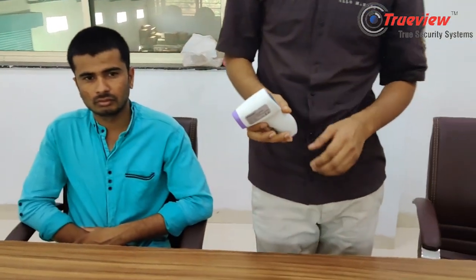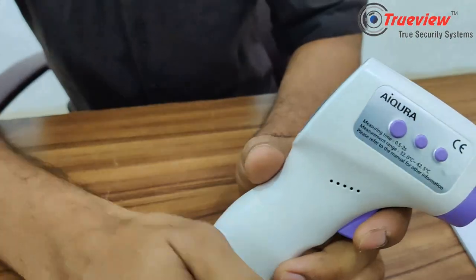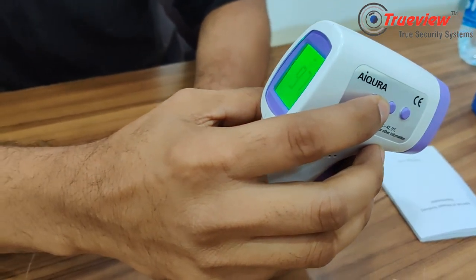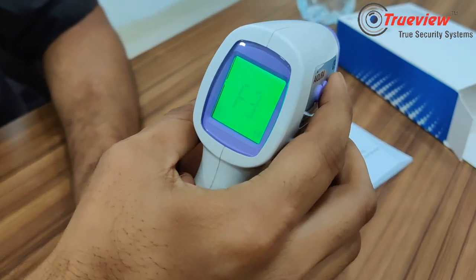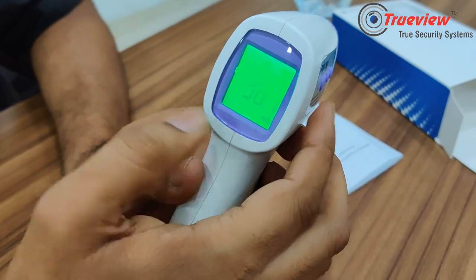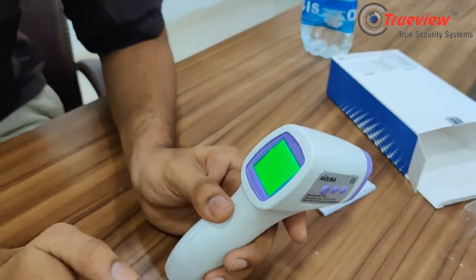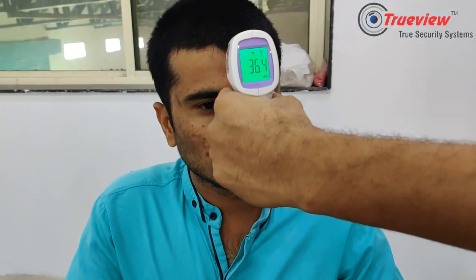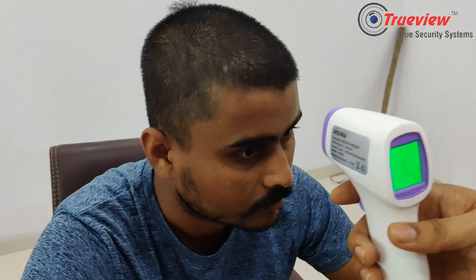If you want to show the measurement in degree Celsius, you need to change the settings using the mode button. You can press the second button to switch. In degree Celsius, the reading is 36.4. For the second person, press the second button again — the reading is also 36.4°C.